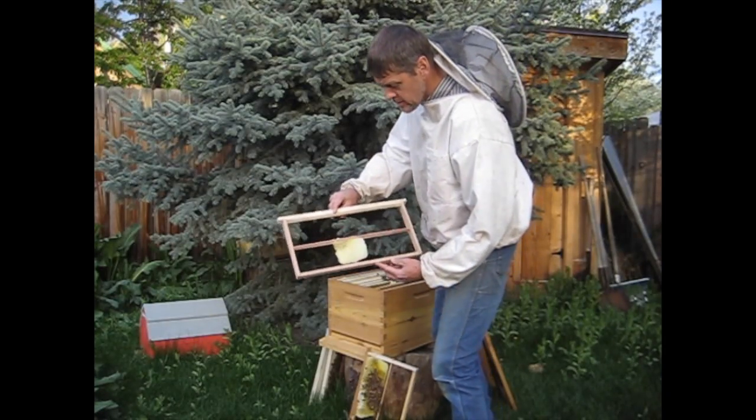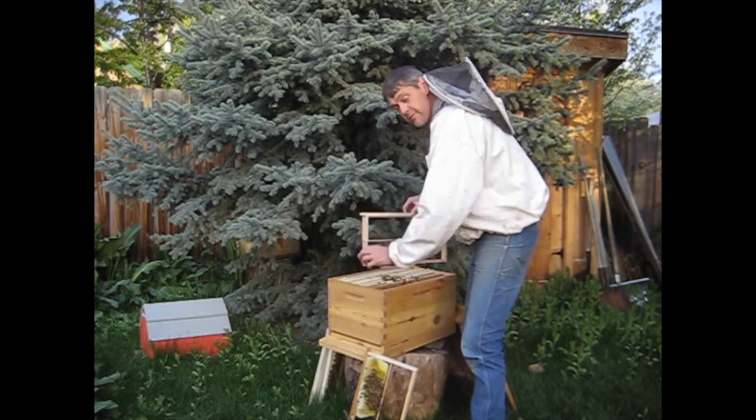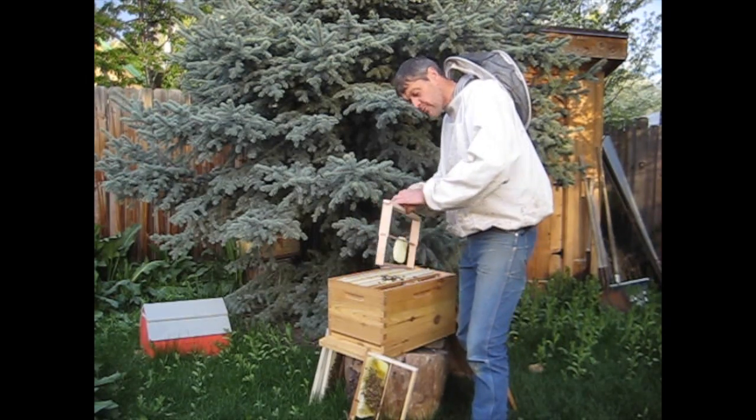That's a good solution to fixing a cross-combing problem. We have a video on how to make a middle bar frame if you'd like to do it yourself, or you can order middle bar frames from The Honey Company.